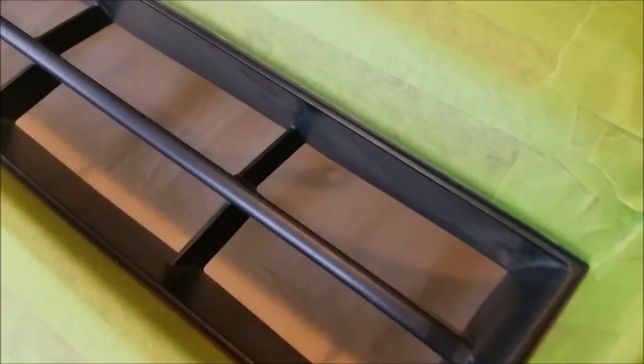We just finished up the initial taping. This will protect it nicely when we're moving it around. With this initial taping we also went in along this edge right here, that way for paint there won't be any overspray onto the actual bumper.